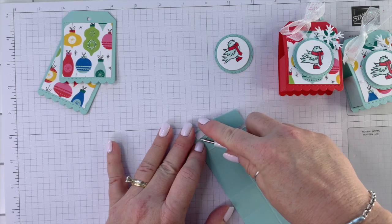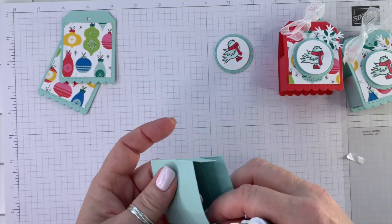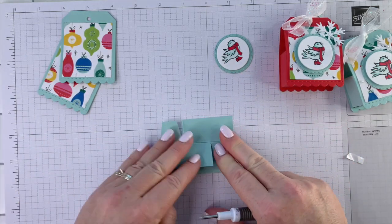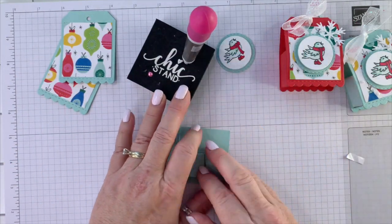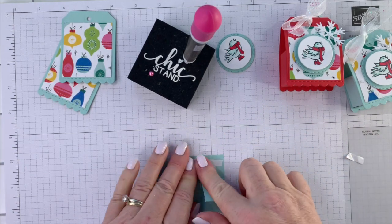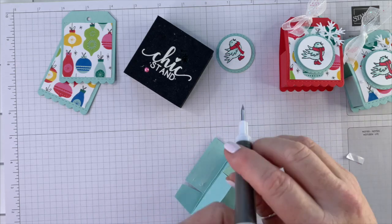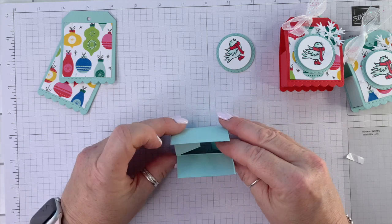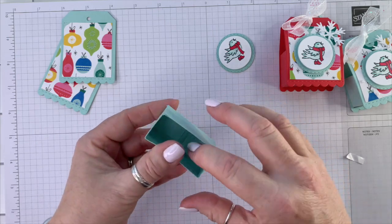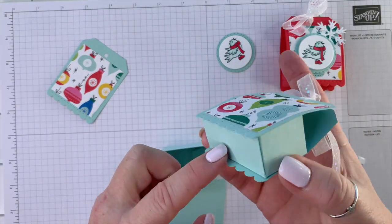I'm going to use my Take Your Pick tool to remove the backing, and then fold this over like that. Then we're going to fold this over and add adhesive here — same thing, I'm just going to use tear and tape. I'm going to hold this still and fold that over — there we go.